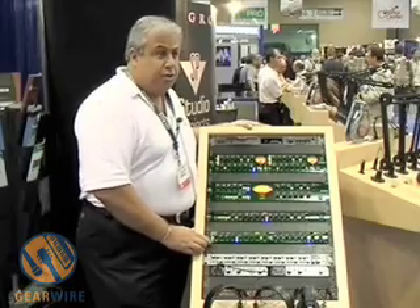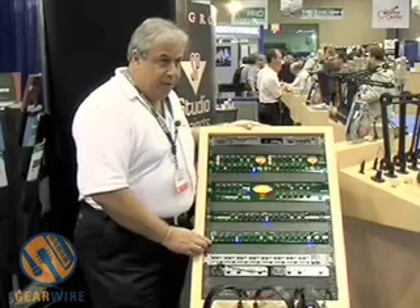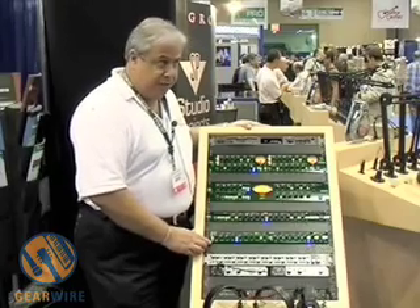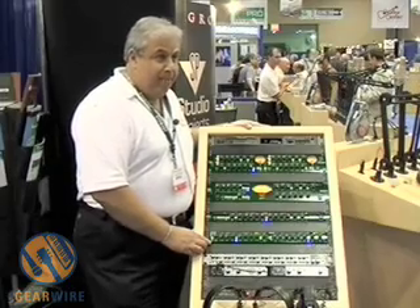Let me address your attention to the new Joe Meek 3Q. The 3Q has been totally redesigned from the old version — if you recall the VC3Q — with a lot of new technology, including a brand new mic preamp based on the Burr Brown INA217.